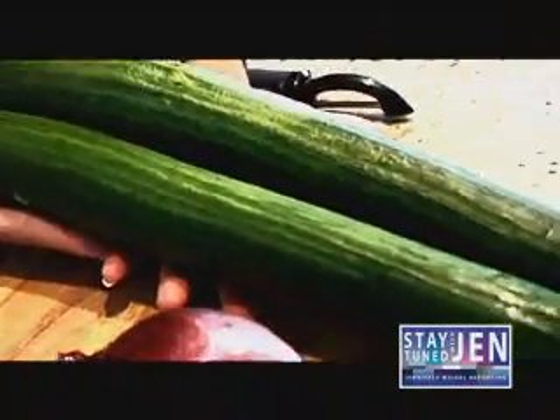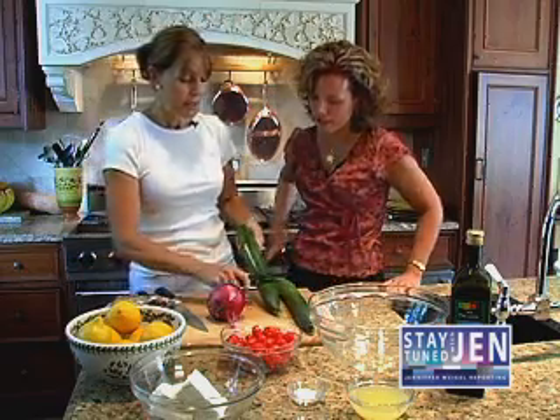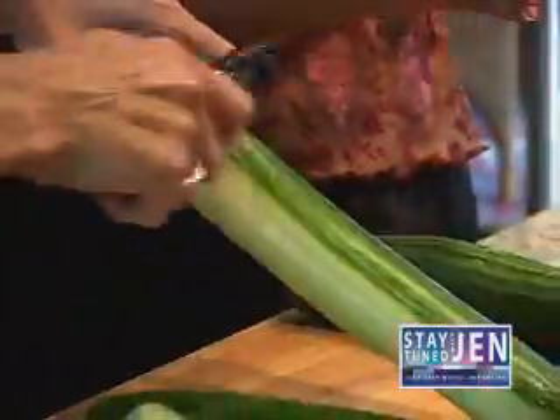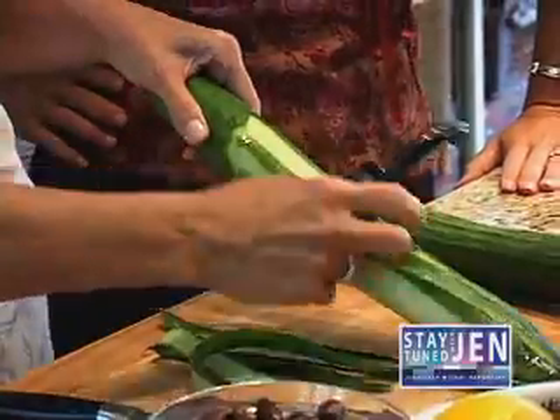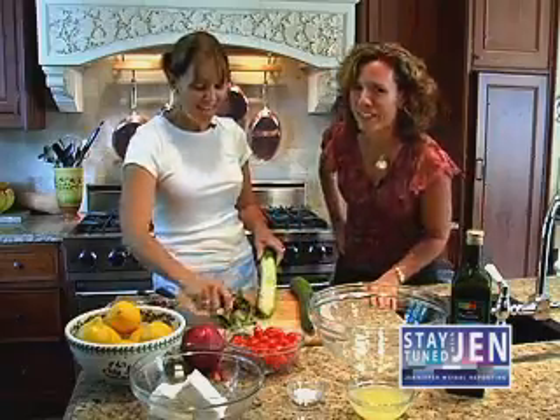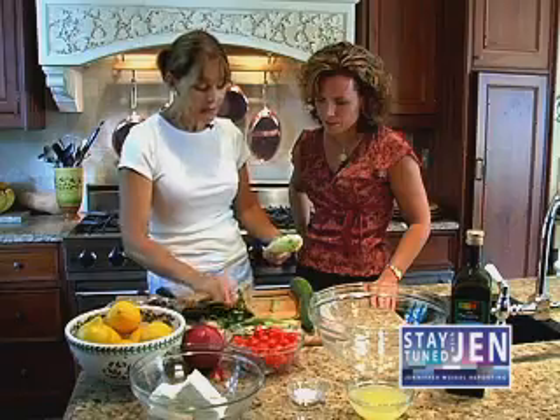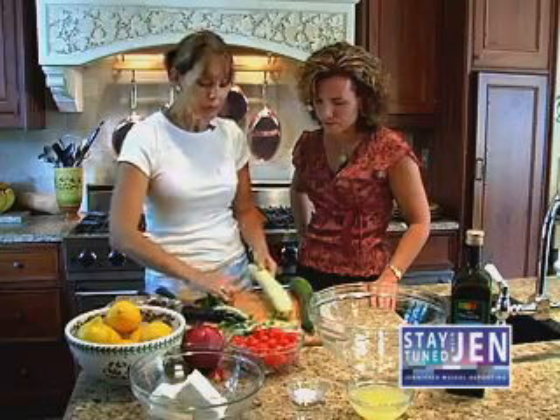And you start out with English cucumbers. These are huge, Eileen. They're huge. And you peel them first. How come the longer cucumbers versus the regular standard ones? These are burpless cucumbers. They're burpless — you don't burp eating these? They have no seeds, and I think they actually have a better taste. I prefer them anyway.